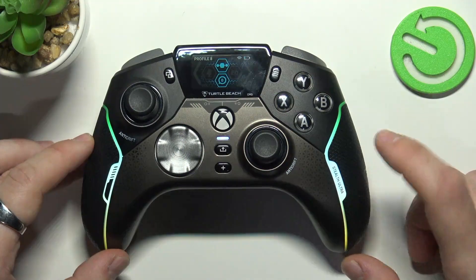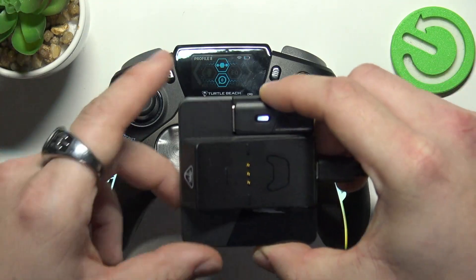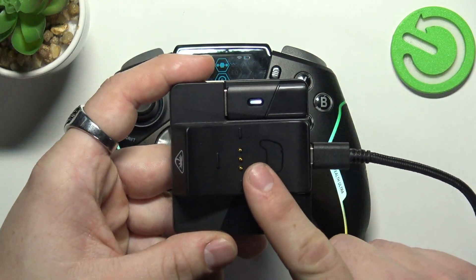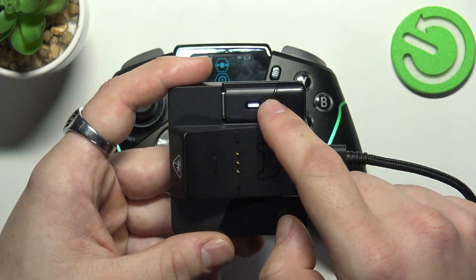To begin, make sure that you've got the Stealth Controller Center app downloaded and installed. Next, make sure to connect the USB hub to your PC with the USB dongle connected.